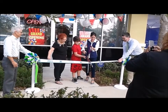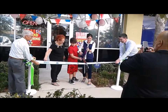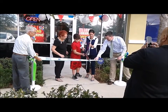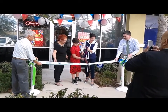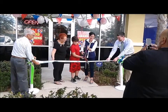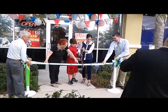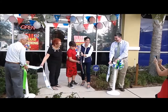All right. Close it just a little bit. Close the scissors a little bit. Without the ribbon. Open them up. There you go. Close the scissors just a little bit — we're going to find a sweet spot. There you go. Almost. That's some strong ribbon. We're going to go there, come on. One, two, three.